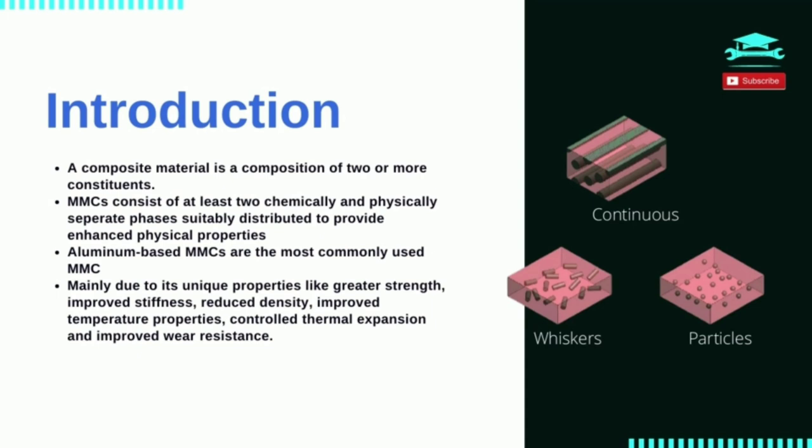Among them, aluminium-based MMC being the most common. Apart from the continuous monolithic matrix materials, some reinforcements are necessary to achieve enhanced properties. This may be fibrous or particulate phase, and the most common embedded reinforcements used are silicon carbide, Al2O3, and graphite among others.